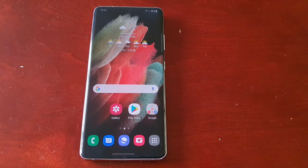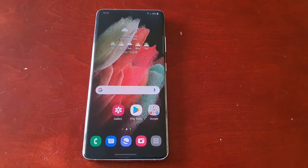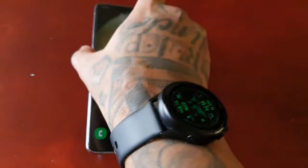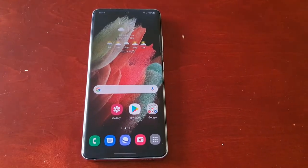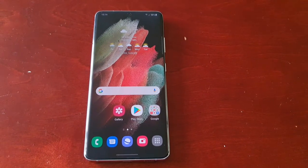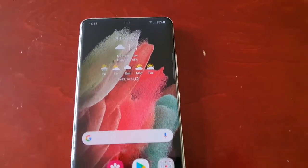It's your boy the Android Doctor back again with another video. I'm here with the Samsung Galaxy S21 Ultra. In this video, I'm going to show you how to enable, disable, or block gestures with the S Pen. It's real simple to do.